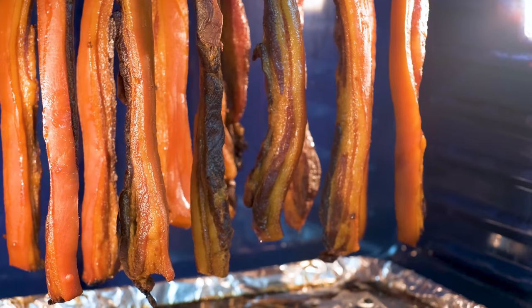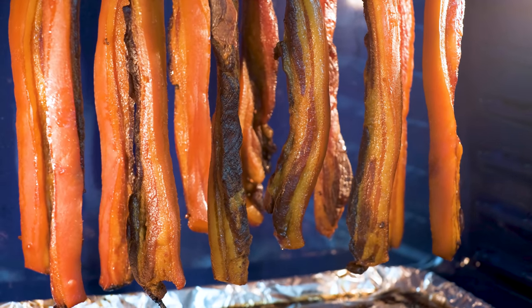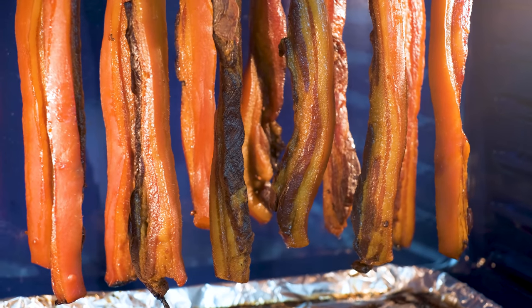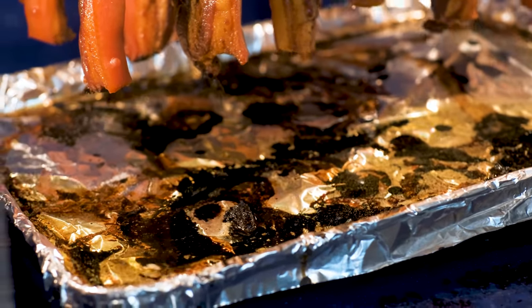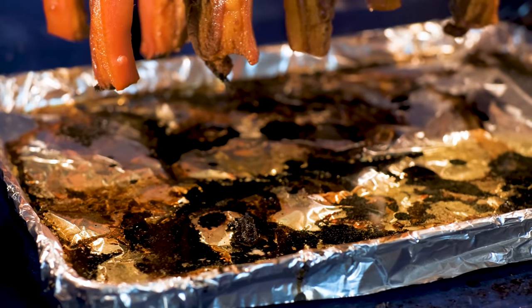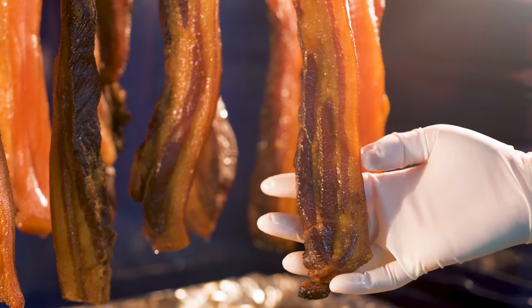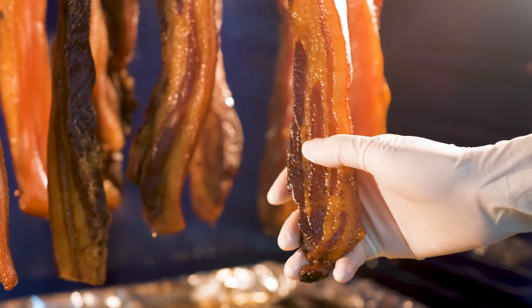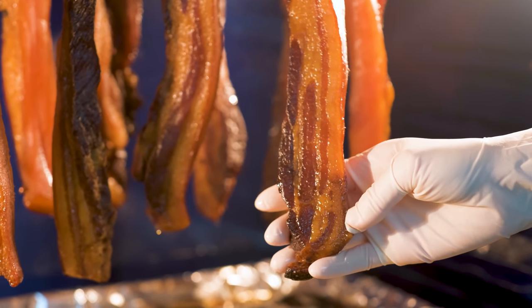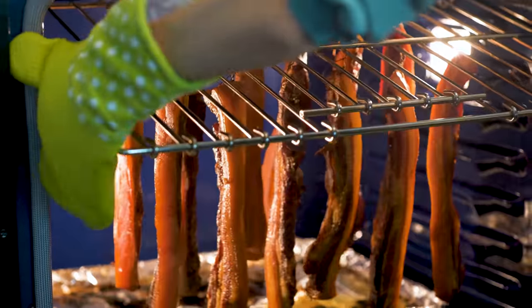My pork looks like this after 20 hours. The strips have become much shorter and there's a lot of oil dripped down to the baking tray — that's completely normal. The texture is firm, the color is nice and brown, really shiny. It smells amazing too. Your 腊肉 is basically done and ready for any recipe that calls for Chinese cured bacon.